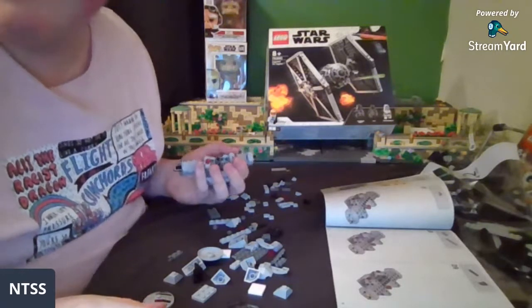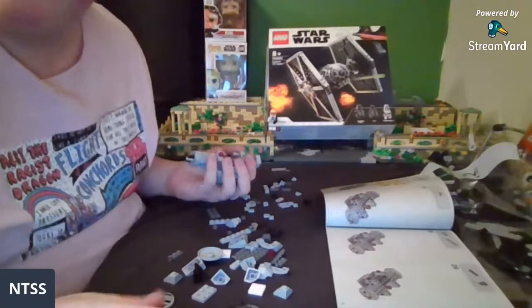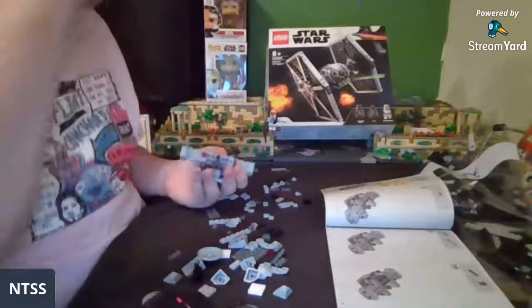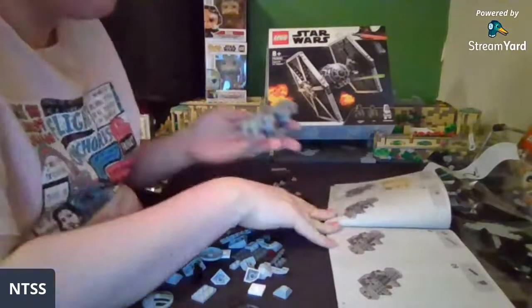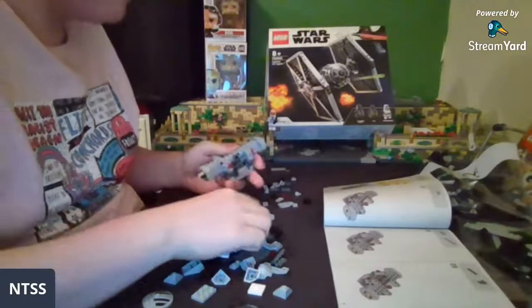Hey guys, new to Lego — you don't own any UCS sets? I only own a few. You think the Gunship is not the 200-dollar set? I wouldn't be shocked if it's the 350 set, purely because the regular play-scale ones were only like 130 or something, so it's not that much of a price increase.